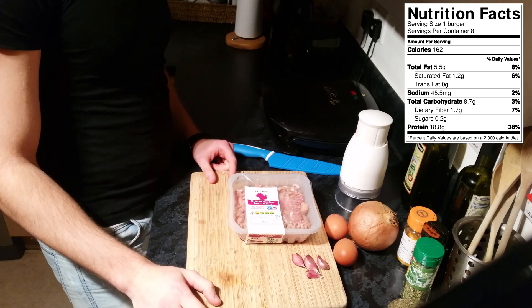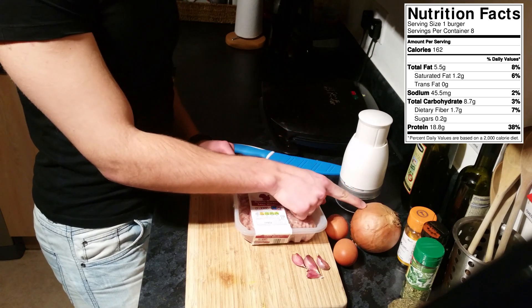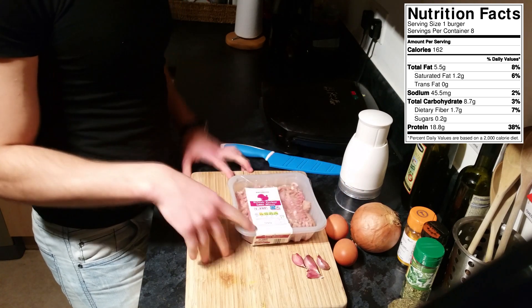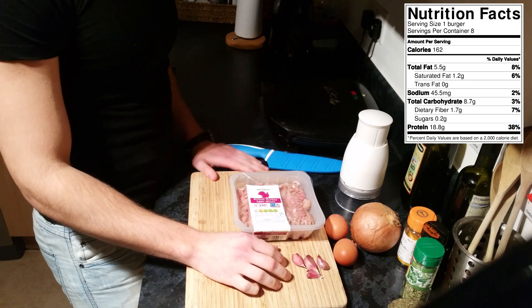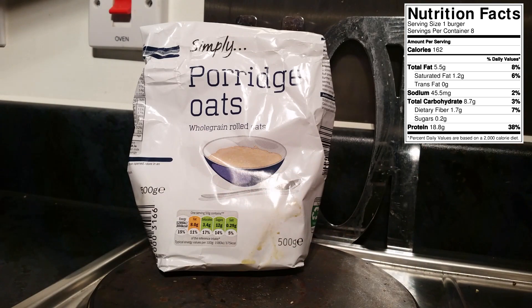Let's crack on. For these burgers, what you're going to need is about 500 grams of ground turkey, one large onion, two medium-sized eggs, about three to four cloves of garlic — I love garlic — and of course some of your favorite seasoning. You're also going to need 75 to 100 grams of oats.